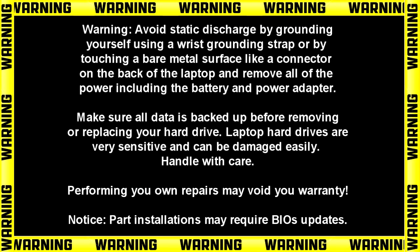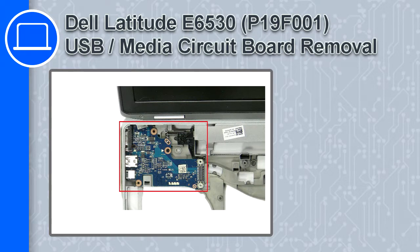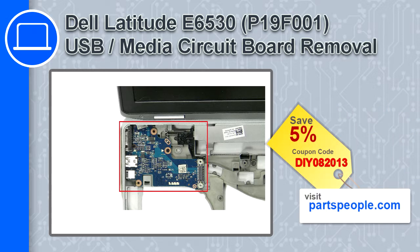Hey, how's it going? This is Ricardo and in this video I'll show you how to remove the USB media circuit board from a Dell Latitude E6530. If you're looking for parts for this laptop, go to our website and use this coupon for a 5% off discount.